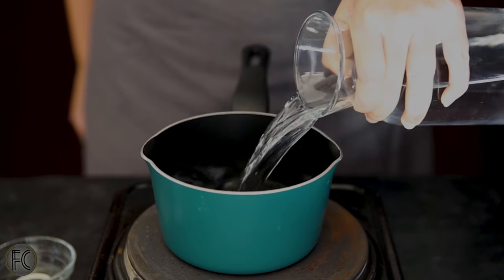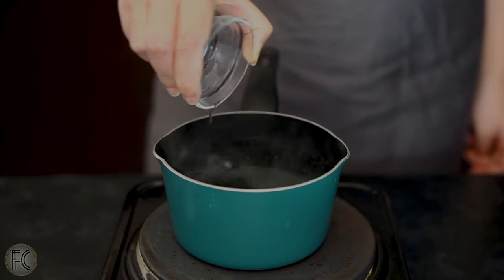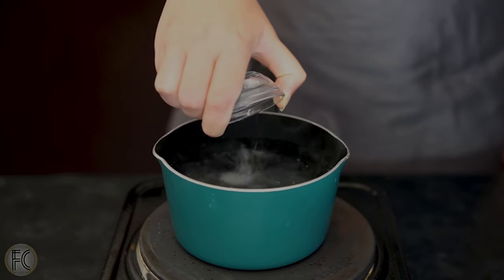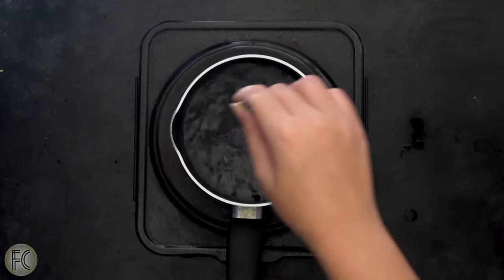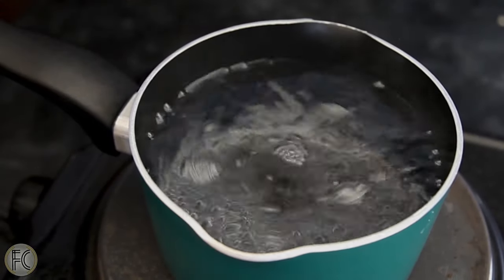First of all, we need perfectly poached eggs. In a saucepan full of water, add 1 tablespoon of apple cider or any white vinegar and 1 teaspoon of salt. Bring to near boiling point and mix the water in a circular motion in the same direction to form a whirl in the middle.